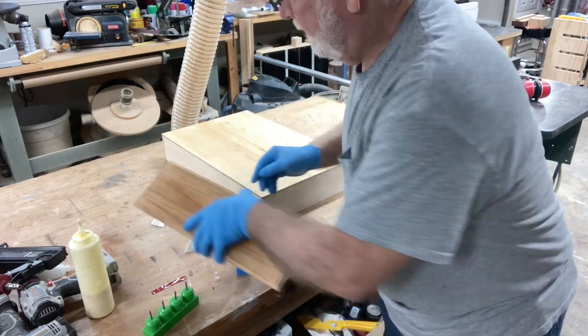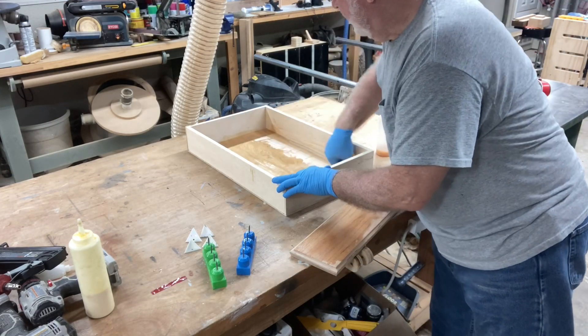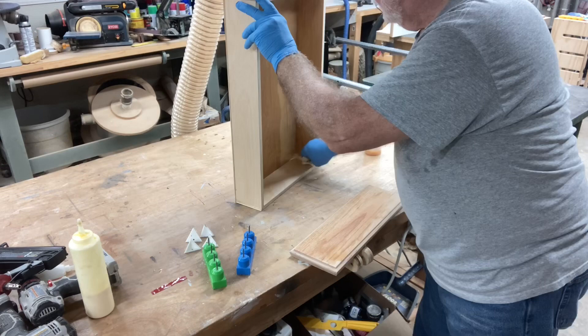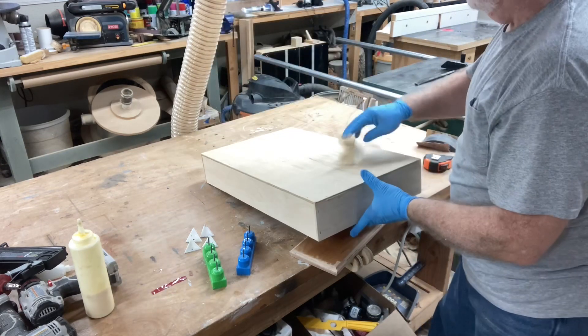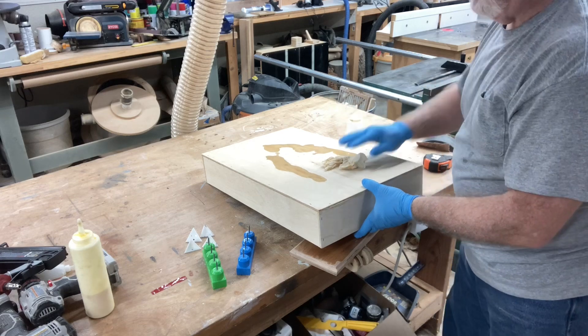This only takes about 10 minutes to dry and you're ready to lightly sand it. It does an excellent job of raising the grain on the wood, and after sanding, you're ready to put on a final finish.